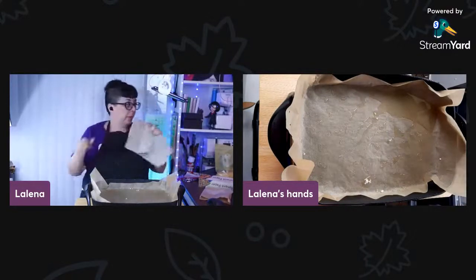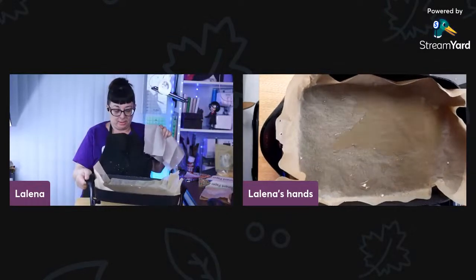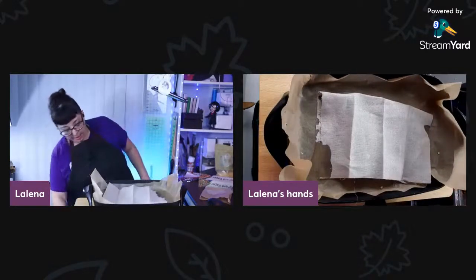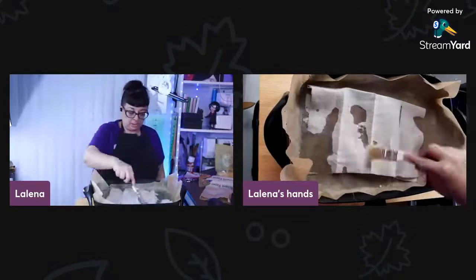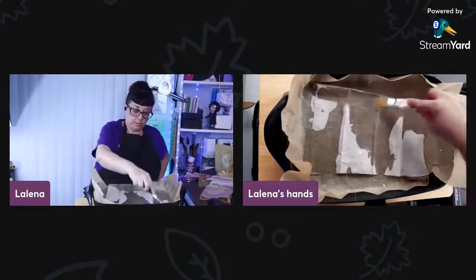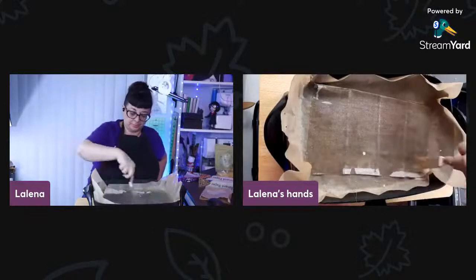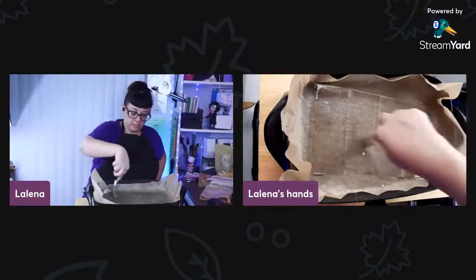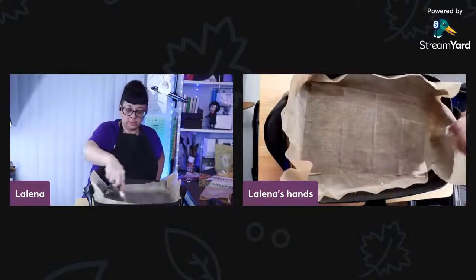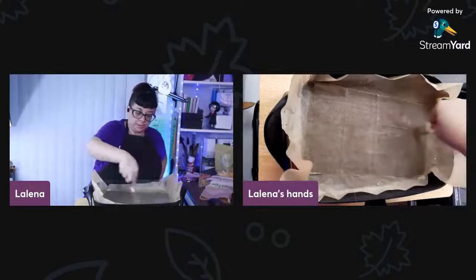I can see my beeswax is going to one corner, so I'm going to try to get it back on. I'll put it in there and use my brush to just kind of spread it out throughout it. You can use cotton too if that's what you have. This is a relatively easy thing.